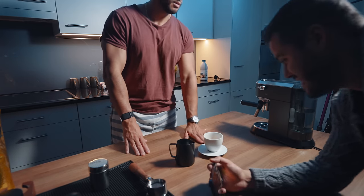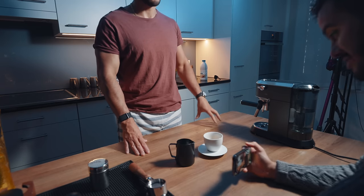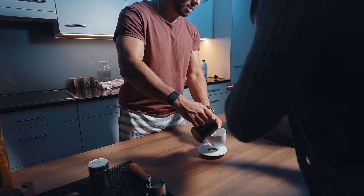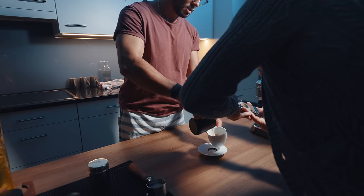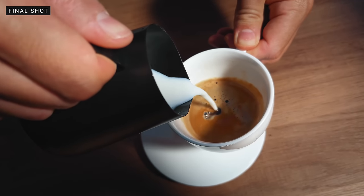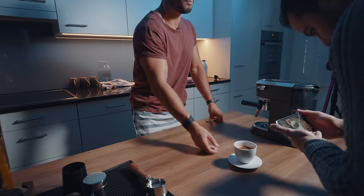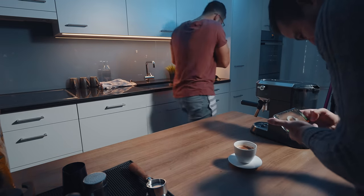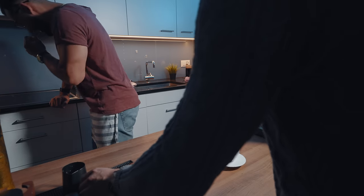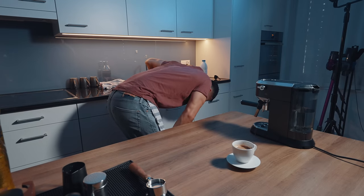This is the second last take — you're now going to pour the milk into the coffee, and maybe you can make a nice pattern. We'll see. Three, two, one, go. Multiple takes to get the milk pour just right.